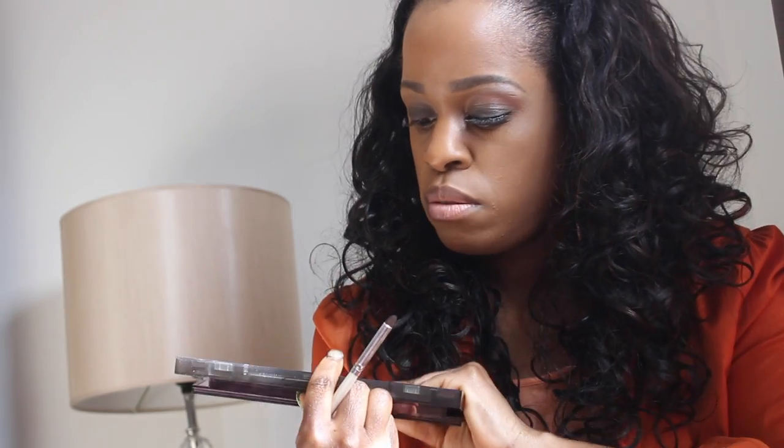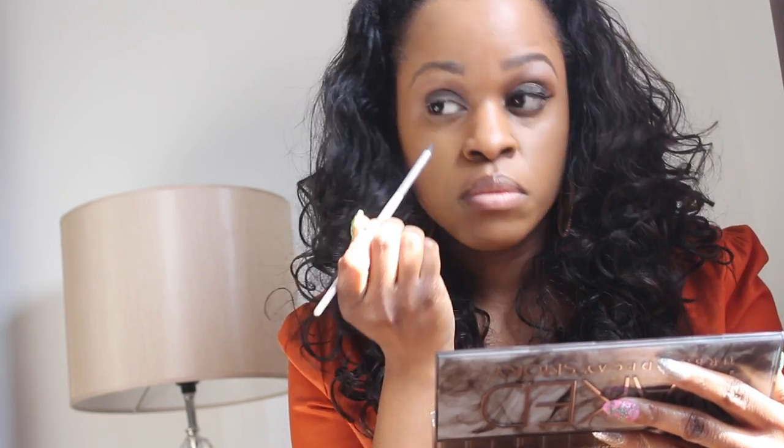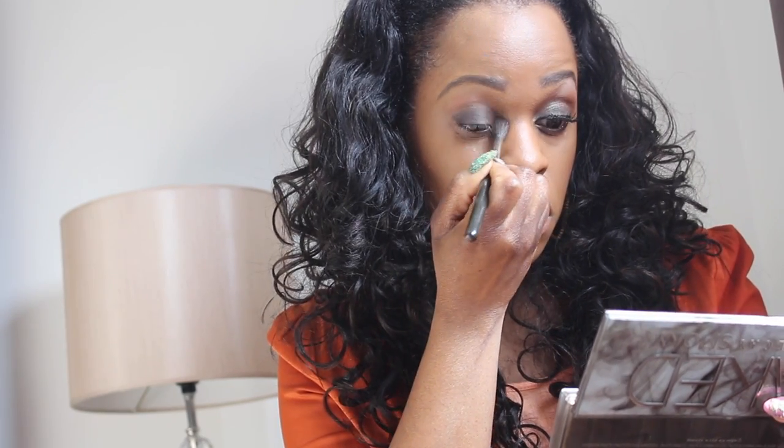Next I'm going to get my crease brush and take the color Black Market, which is this black right here, and put that in the outer corner of my eye. Then I'm going to get my fluffy brush and just blend that all out again, going back into the crease, and then I'll go back into Rule with the fluffy brush to pack a little bit more of that orange color.